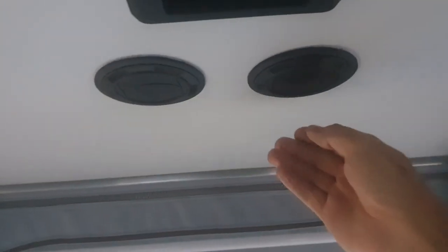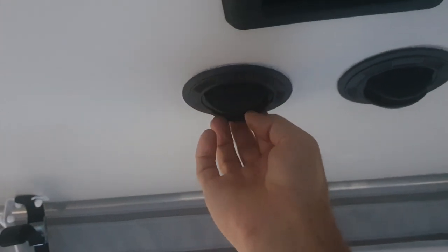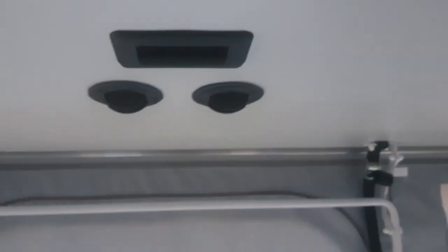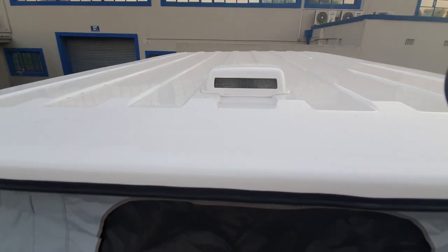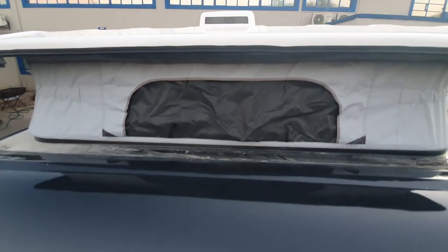In the ceiling we have these two open and closed vents which have an internal filter medium that can be removed and cleaned. These are fed from a duct mounted on the roof and cause cabin pressurization on gravel roads.